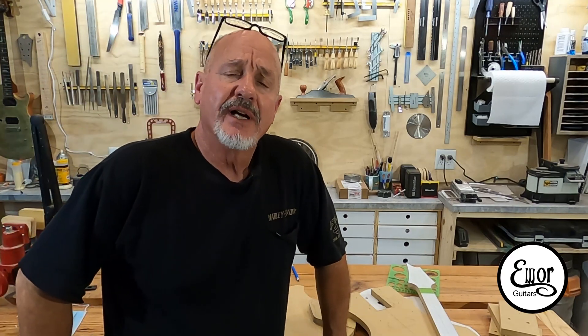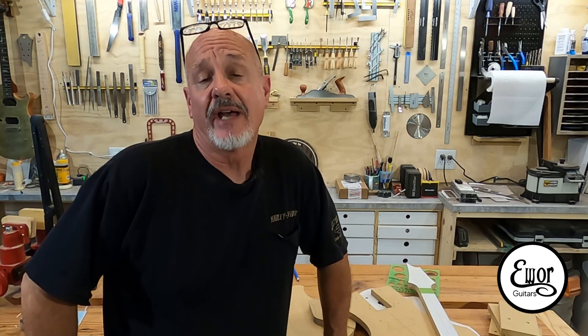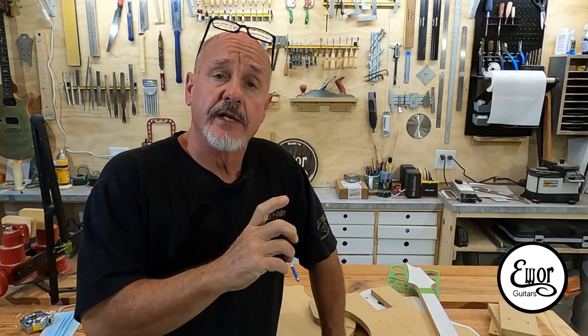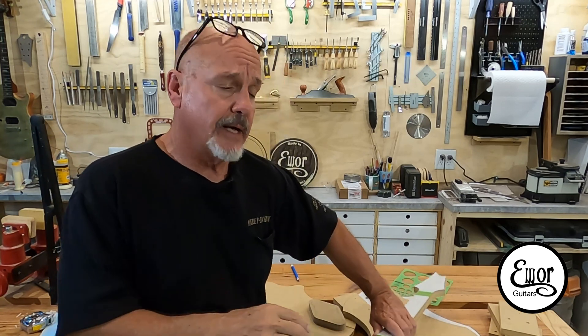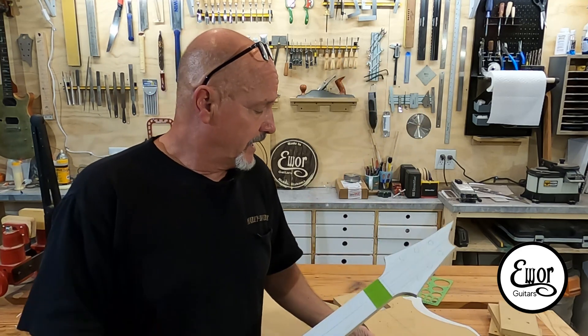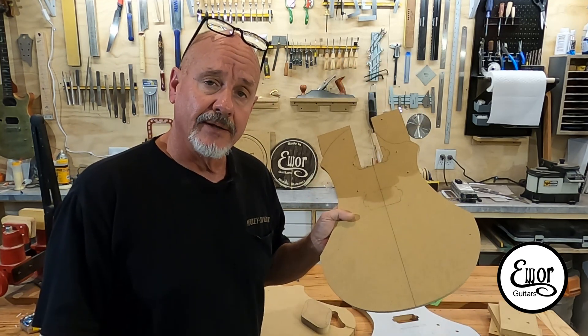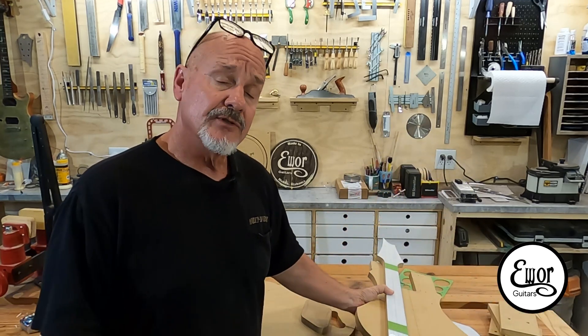Hey folks, welcome back. I'm David. We're here in my shop where I build EWAR guitars. This is going to be episode number five of how to build an electric guitar tutorial. In this video we're going to wrap up our templates and do something pretty interesting — we're going to use a relatively inexpensive laser I bought at one of the big box hardware stores to align our neck template into our neck pocket on the body template. It's going to be pretty cool. I've done it several times now and it works out really well.